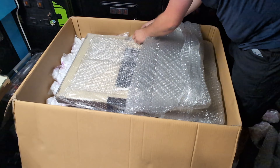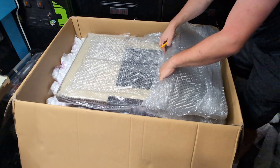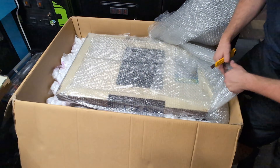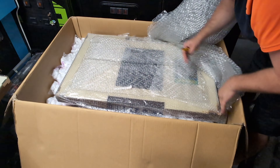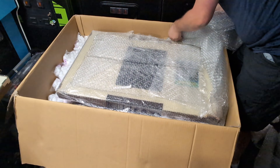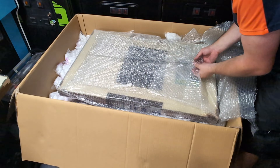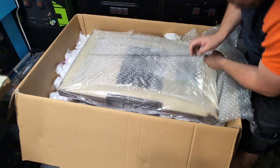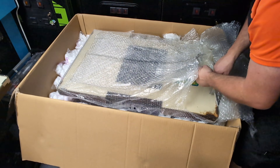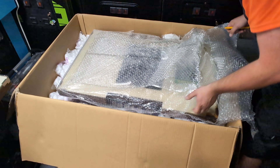I can only imagine how bad the noise might be, but I only get one shot at this. I'll put that there so I don't cut myself — because, oh man, would that be fun. You can see the headlines now: 'Man bleeds out while trying to open up an arcade machine.'